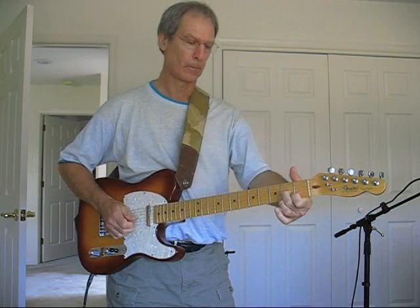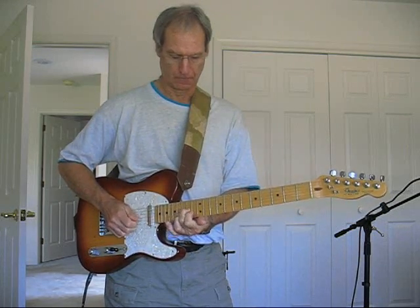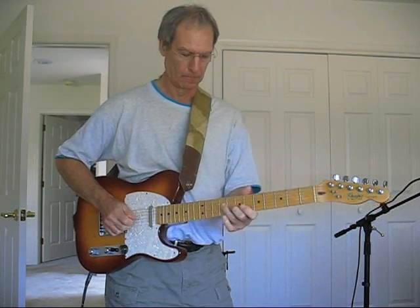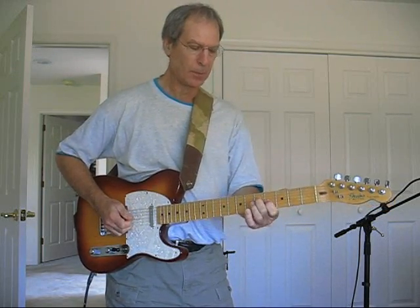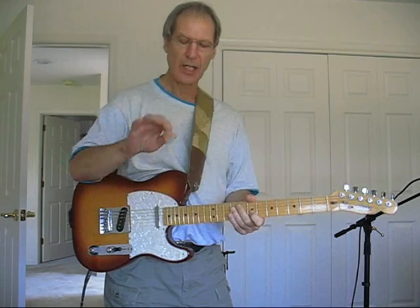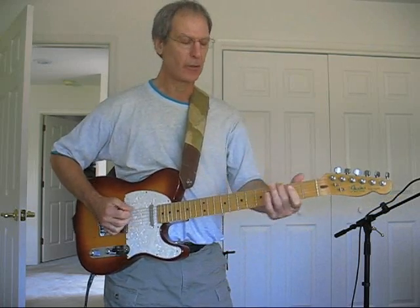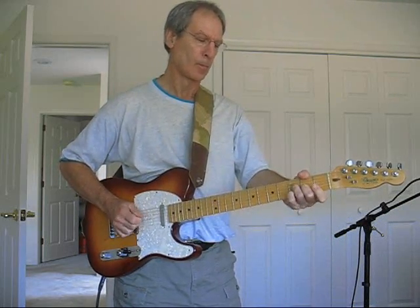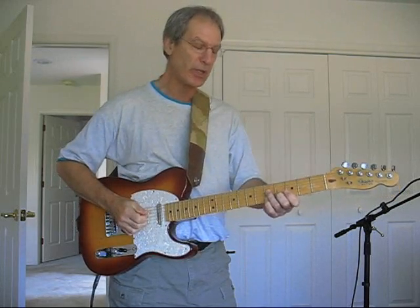D7. Think of it — G note. I use a pick and fingers; pick gets plucked up with a finger. Going to a ninth. You can do it on more than just a single note — you can do a two- or three- or even a whole triad.